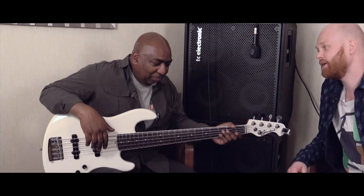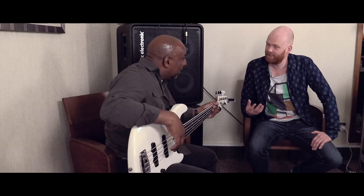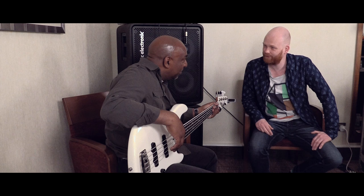Hey, we're here in London at the London Bass Guitar Show, Hilton. Yep, where you can't park your car anywhere. Yep, sorry. Too expensive area. Yeah, absolutely. Don't get me started.